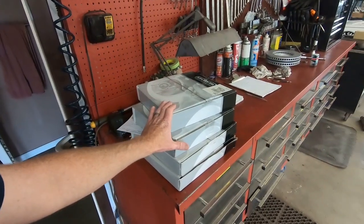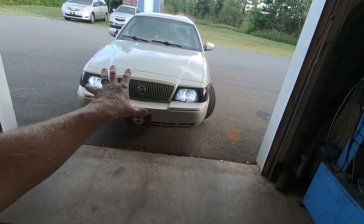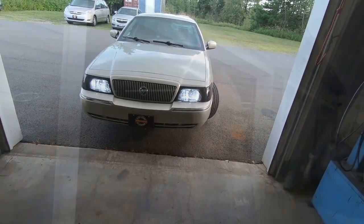Good day folks and welcome back to the channel. If this is your first time tuning in, my name is Jason, this is Old Car Auto Guy, and today we're doing a couple little projects to old grandma here. We're going to be installing some new rotors as well as adding to the LED collection of lights on old grandma, so stay tuned.